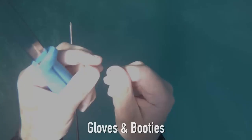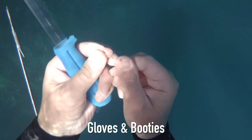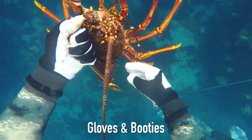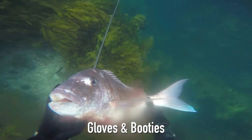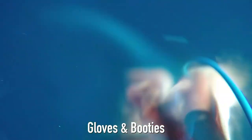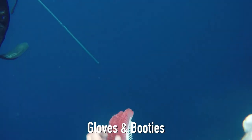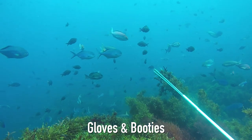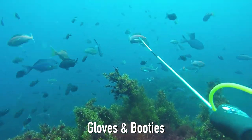Gloves have a myriad of benefits. They'll protect your hands and fingers from coral, urchins, crayfish and lobster spines, jellyfish, fish spines to an extent, and fish gills which can be quite abrasive to skin. They also protect against rope and reel line burns, add warmth, provide grip on pole spears, and heaps of other things.